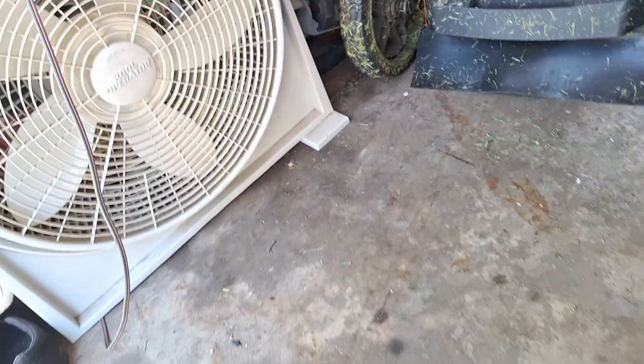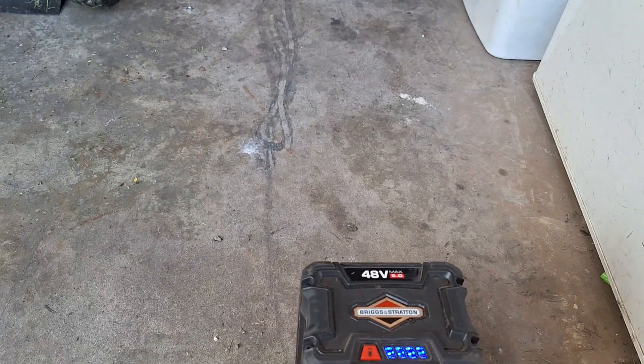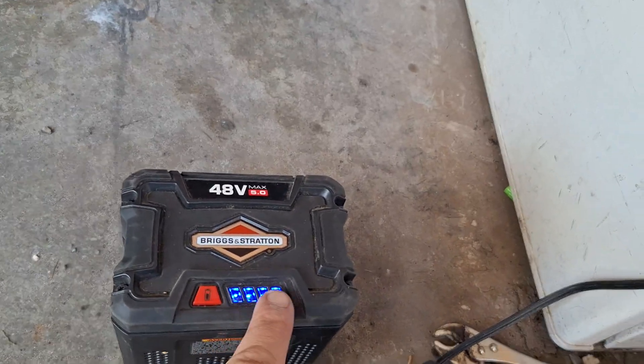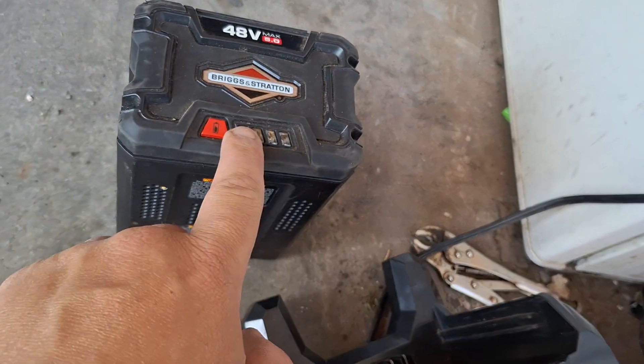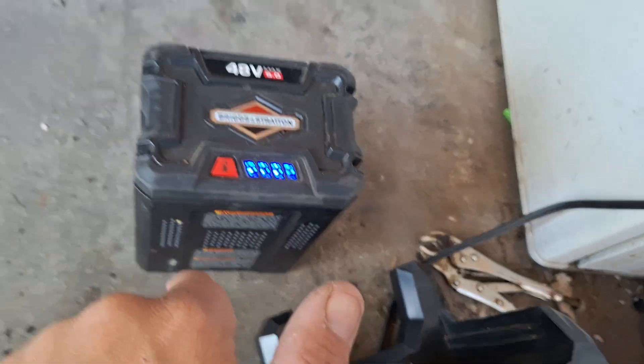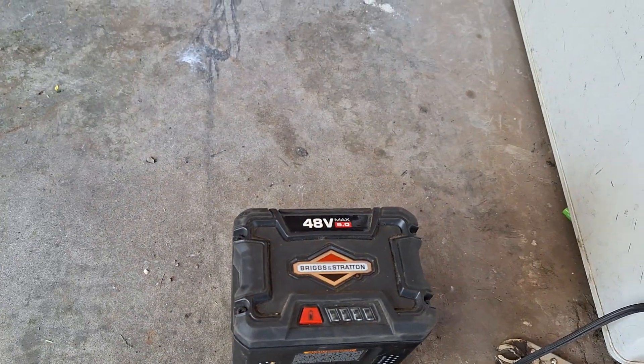All you gotta do guys is run the operator fan on your floor for about no more than one to two hours. Look at this guys — boom, four bars! One, two, three, four. There we go.